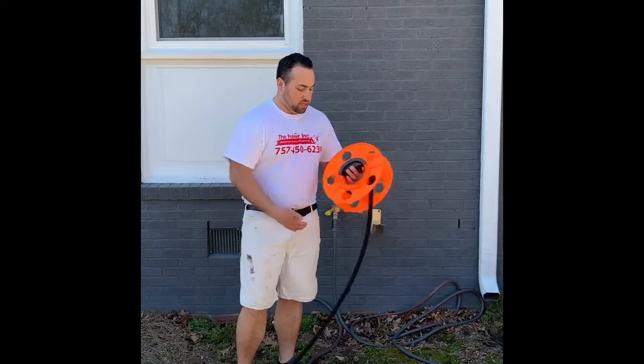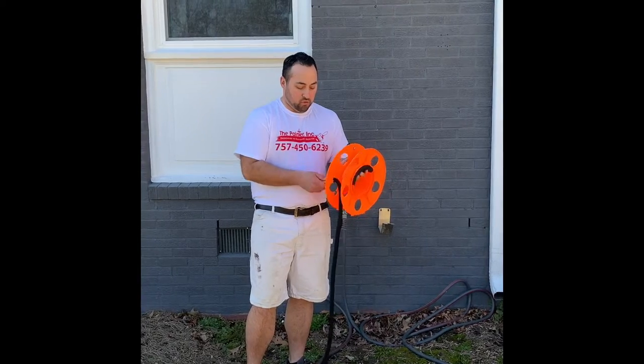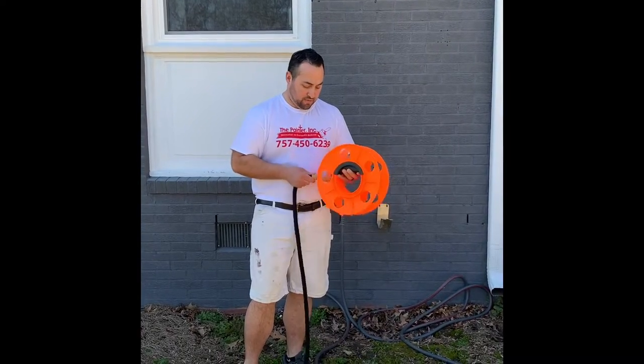You want to make sure that when you go to wind it back up that you get all the water out, so you're not bringing a bunch of water into the van.